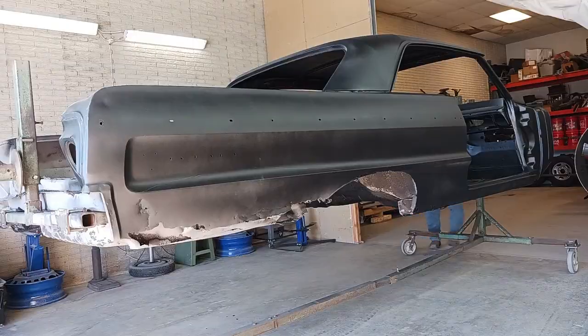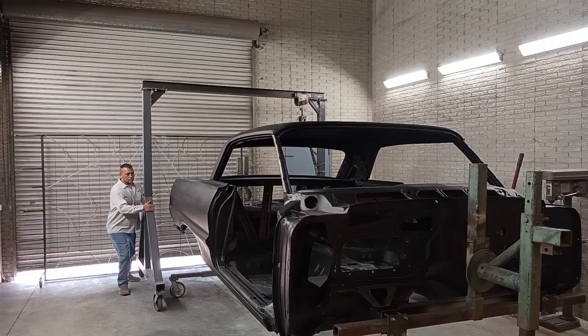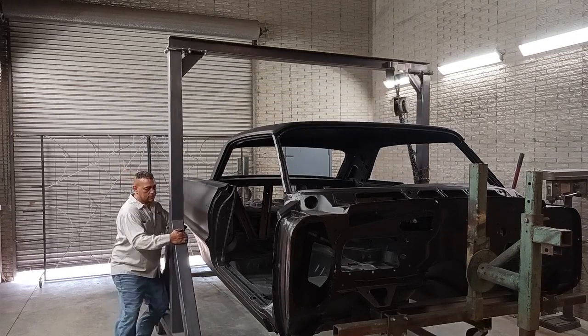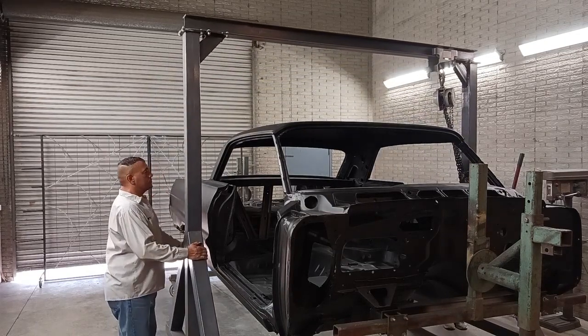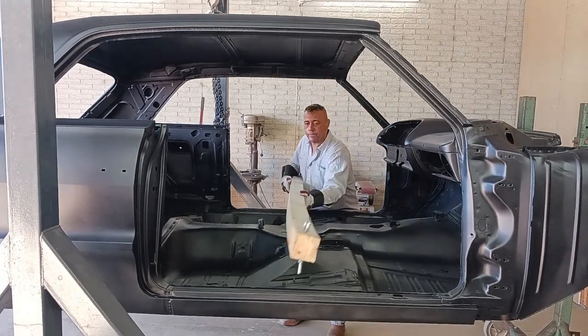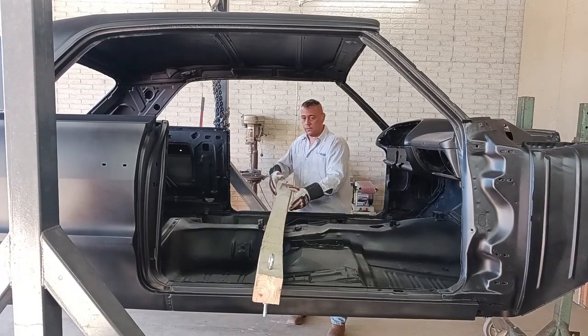You can see some of the upcoming work it's going to need. Really excited about this — this is a real SS car. We haven't done an update video on it in a while, but we're going to be starting work pretty quickly on it.